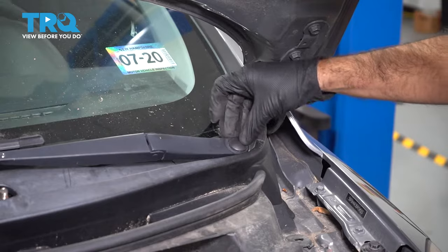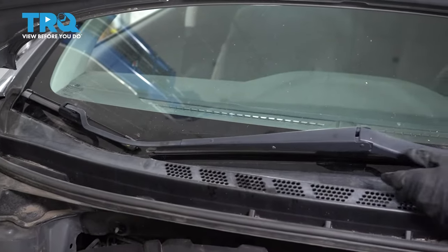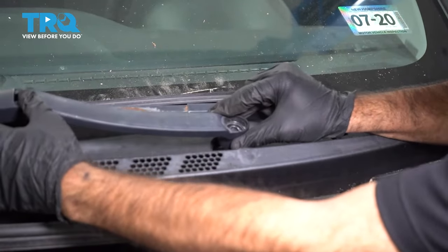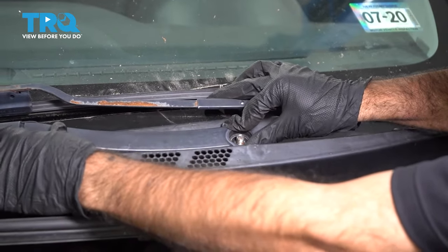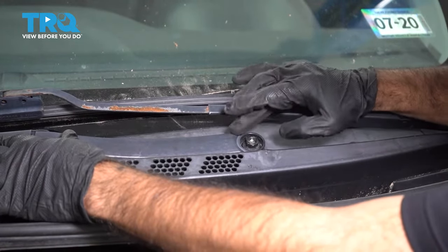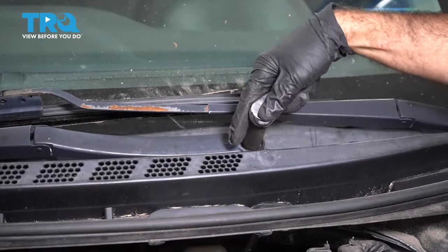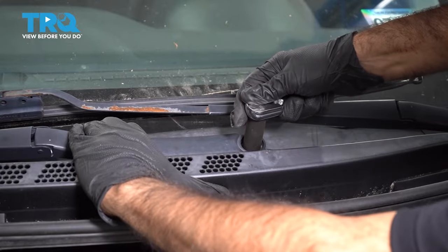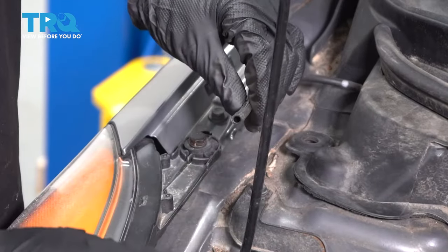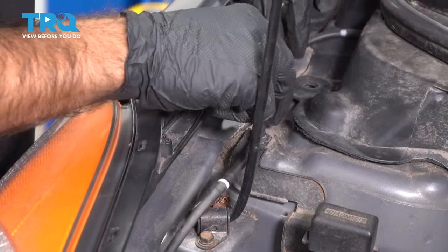Finish it off by putting the cap back on. Now we can install the passenger blade — same thing: put it in the parked position, flatten out that arm, and slide it onto the stud. While it's flat, go ahead and thread on your nut. With a 15 millimeter socket, we'll tighten these down and finish it off by putting the cap on. Now we're going to reconnect our hose — just take these two ends and push them together.